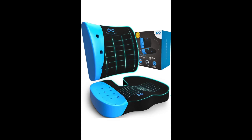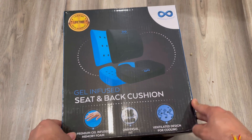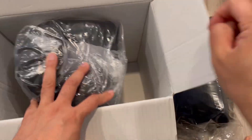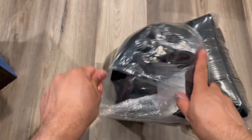Hey guys, I'm showing you this Everlasting Comfort seat cushion and lumbar support pillow combo. We got this to test and try. This is a chair pad that reduces your pressure and gives you comfortable sitting, along with lumbar support for your back, so it's more comfortable while sitting long time on the chair.